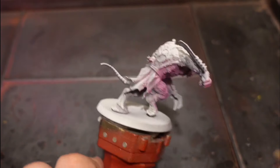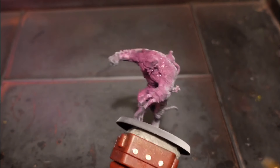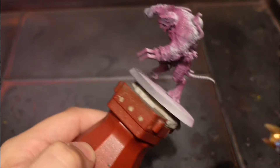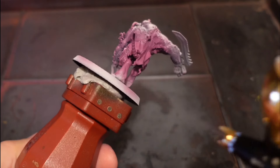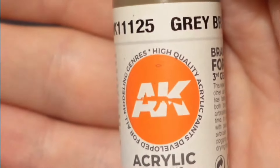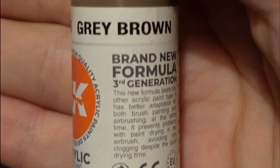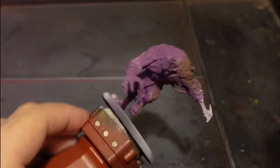First off, for the flesh I just paint it all purple, kept pretty thin. You can also use a normal brush for this - you don't need an airbrush, it just saves time. Next I use grey brown, which is the first highlight for the skin. I'm using an airbrush again for a zenith effect.